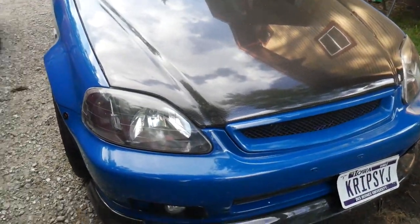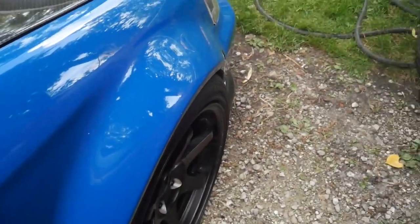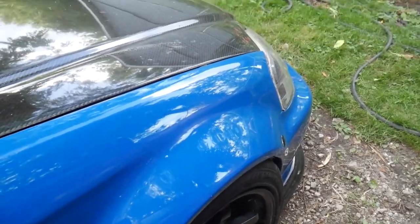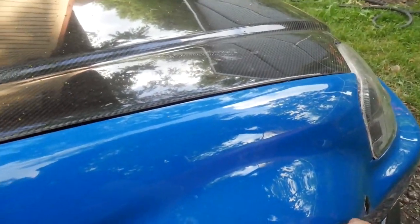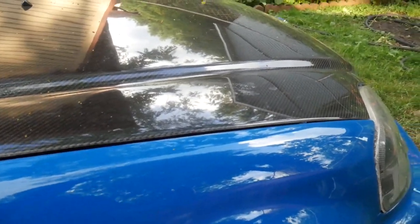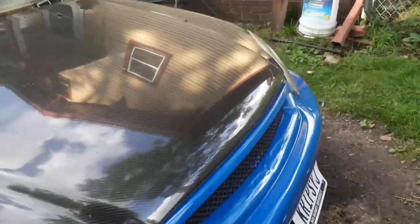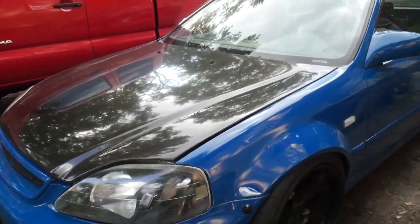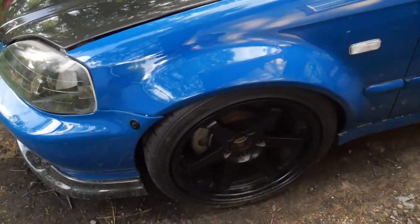Right now I'm about to jack it up, take off the wheels, and mess with the camber. I like how it looks right now — pretty good — I just need to raise it up a couple inches. This is too low for me. I think once I raise it up an inch and a half, maybe two inches, I should have enough clearance and still be able to tuck these wheels.